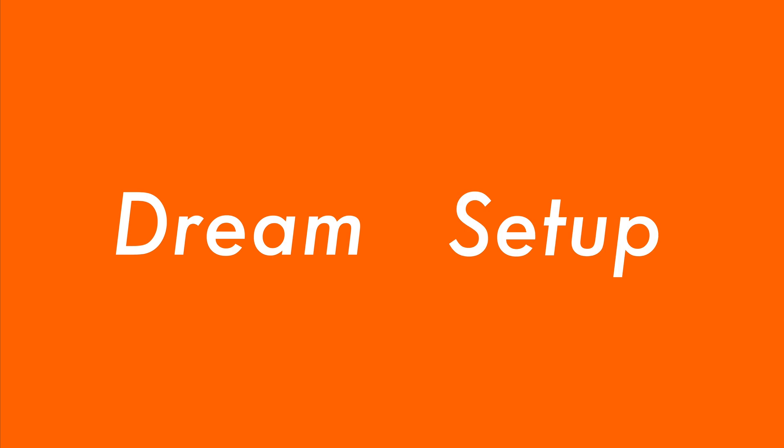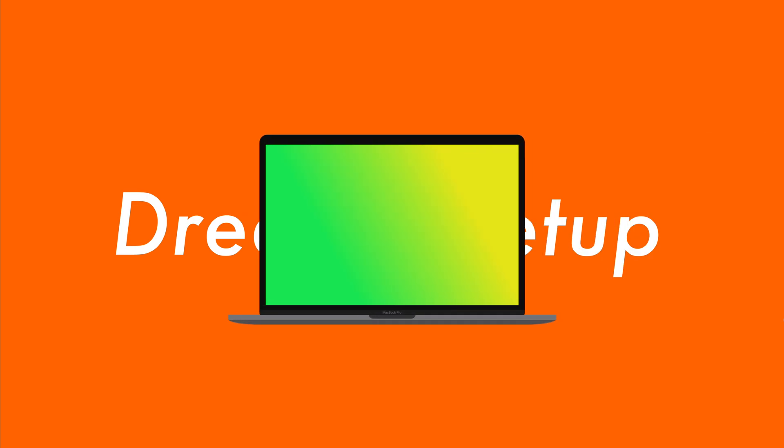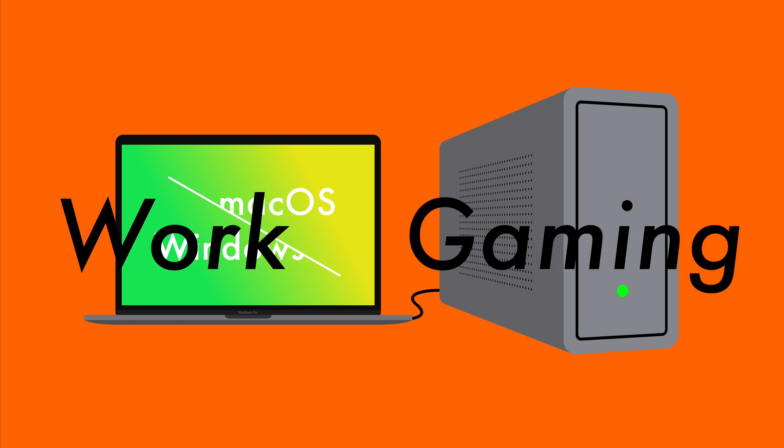So this is my dream setup: a MacBook Pro 15, an external GPU, with the Mac running both macOS and Bootcamp Windows. I get this perfect setup that's good for both work and gaming.